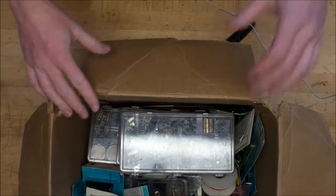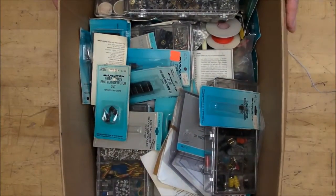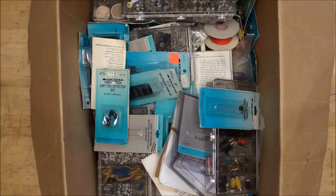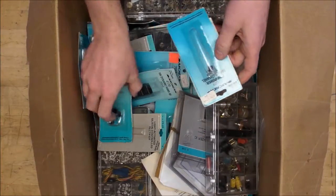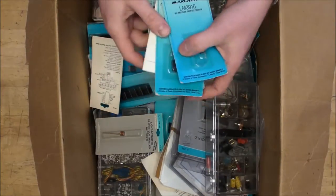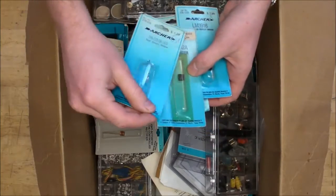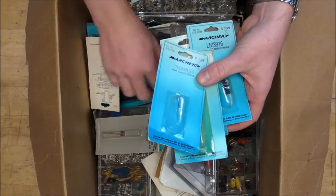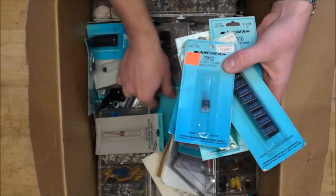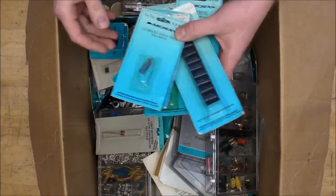This is my second random box of crap video, and already just looking on top of the box, these things seem to be much more interesting than what we saw in the first video. You can clearly see these Radio Shack Archer packages - very interesting stuff, because these are from Radio Shack's golden years in the mid-80s. There's a lot of stuff here that you can never find in a modern-day Radio Shack.